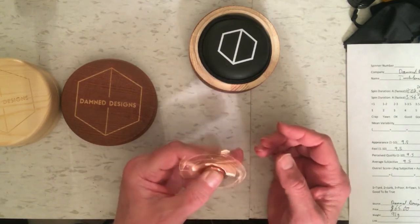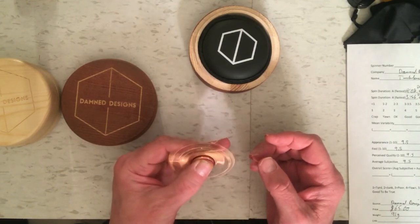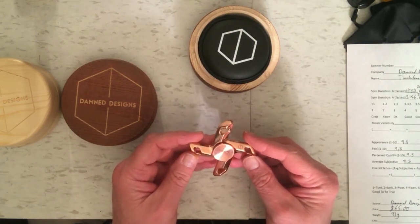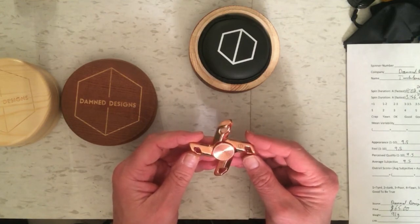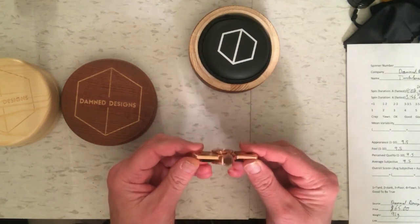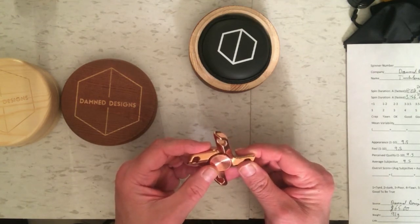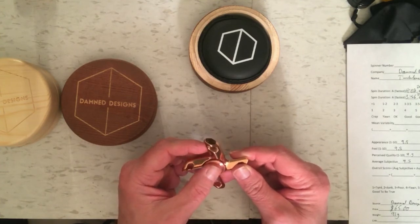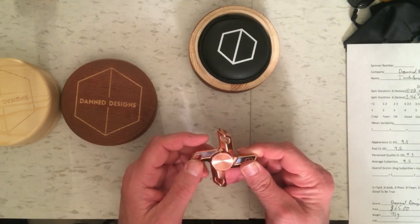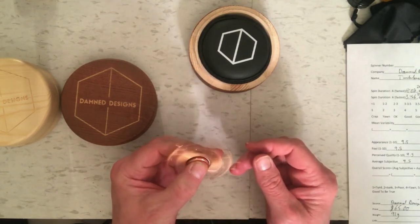That's probably not a big hindrance for playing with it. Like I said, I think this is one of the most fun spinners I've had in a long time — I gave it a very high subjective rating of 9.5 because the appearance is great, the feel is great, and the perceived quality is very good. On spin time it only got a score of 6 out of 10 for its 4 minutes and 23 seconds, but there wasn't a lot of variability in the spin time, so it didn't get penalized much, and it ended up with an overall score of 7.35, which qualifies it as a very good spinner.